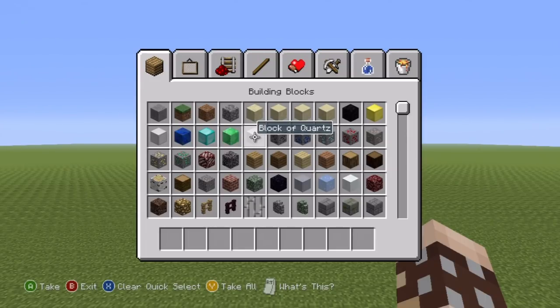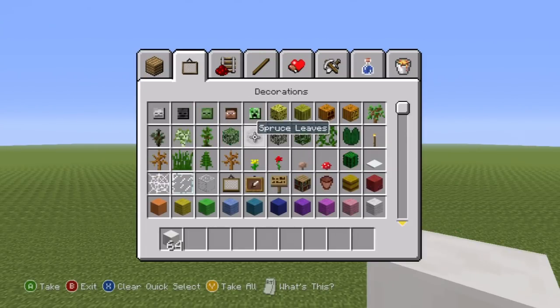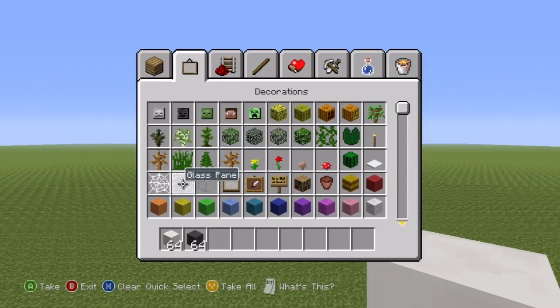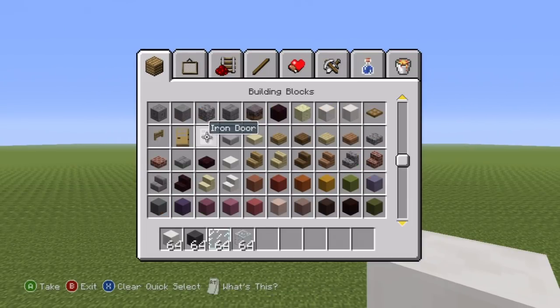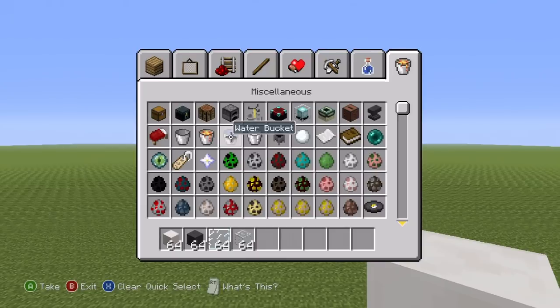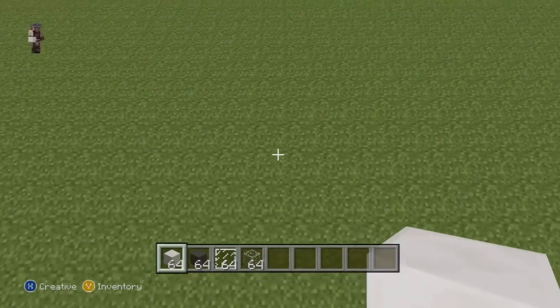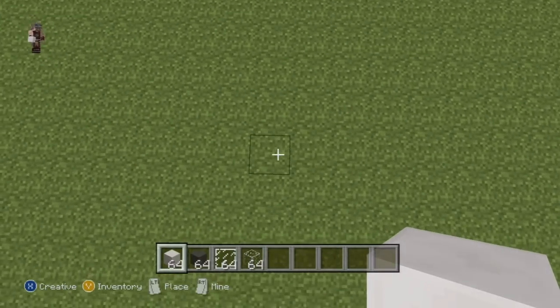If you want to make it, here's what you're going to need: some block of quartz, some dark gray wall, some glass pane, and finally some glass block. You might also want to grab some doors, buttons, buckets of lava and stuff like that, but really all you need is those four materials.